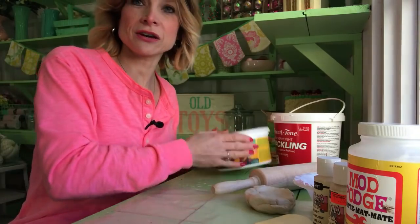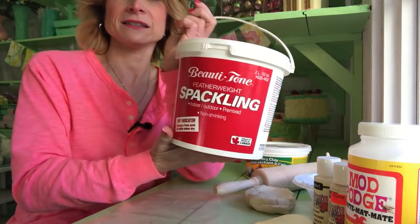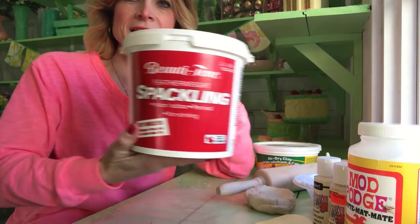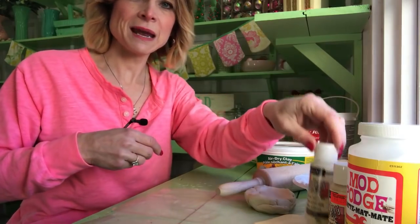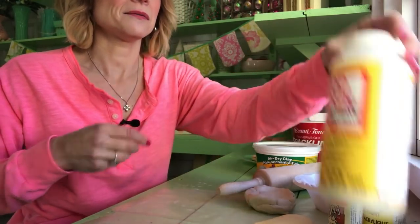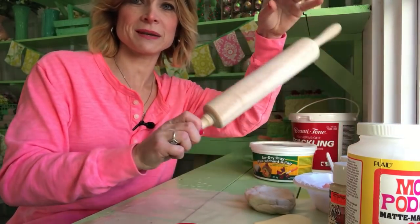What you're going to need is your air dry clay and your featherweight spackle. In Canada it's called Beauty Tone — that's the name brand. It's a lightweight crack filler. You need your craft paints, your matte Mod Podge, cookie cutter, and rolling pin.